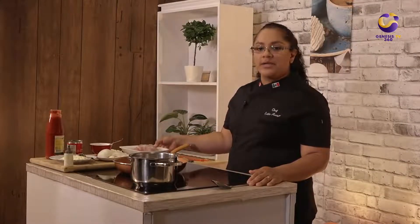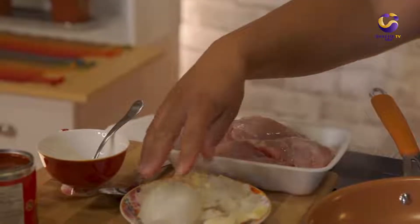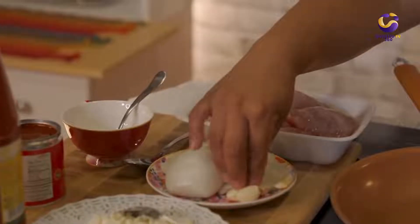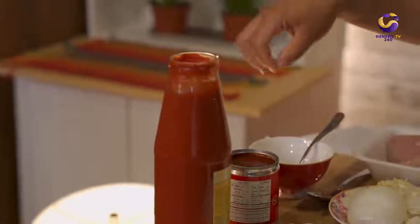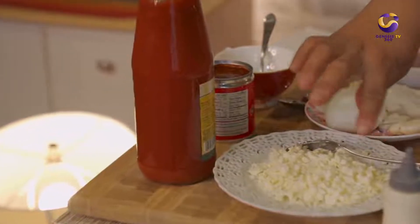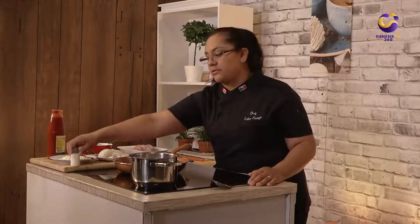We're going to start preparing our recipe. The ingredients we're going to need are one pound of Canadian chicken breast, one white onion, four garlic cloves, some chipotle pepper, tomato sauce, a little bit of oil, and to garnish we're going to use feta cheese or fresh cheese and crema or sour cream.